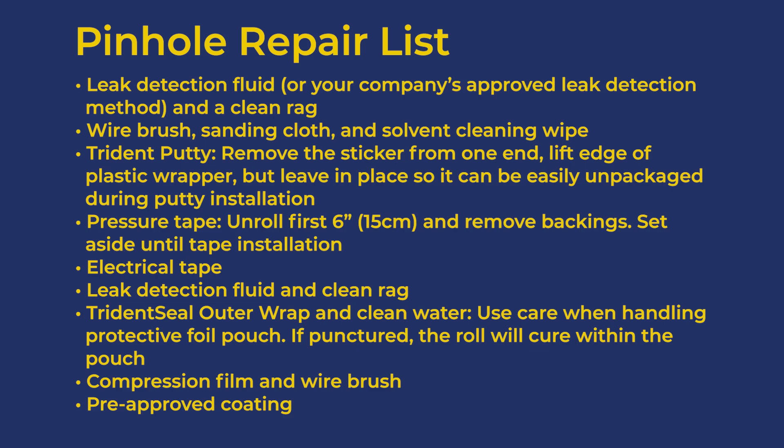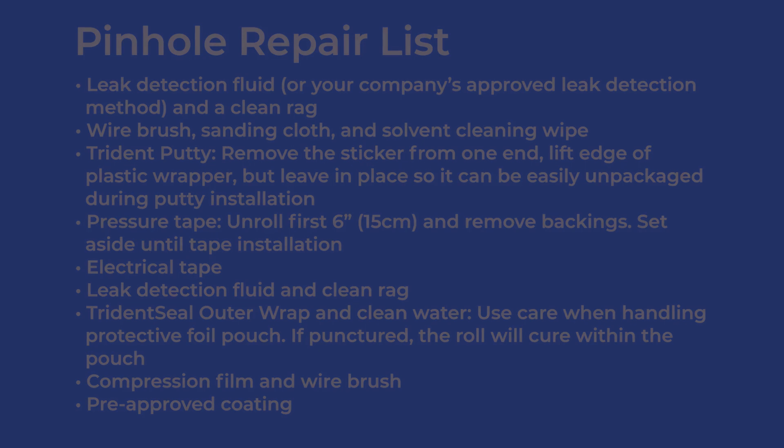Stage the TridentSeal outer wrap and clean water. Be careful when handling the protective foil pouch — if the pouch is punctured, the roll will cure within the pouch. Also stage compression film, a wire brush, and a pre-approved coating.